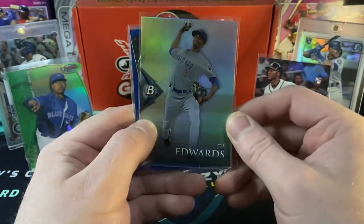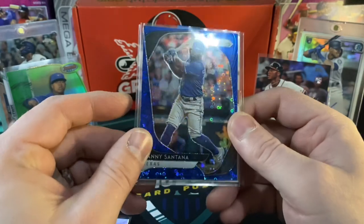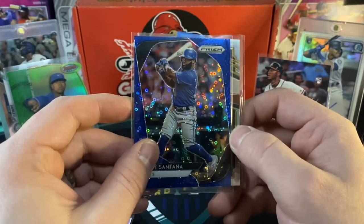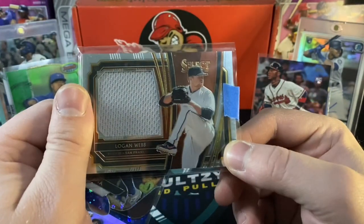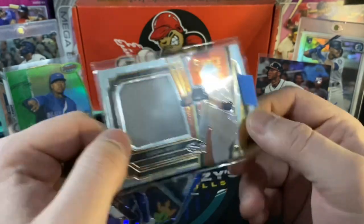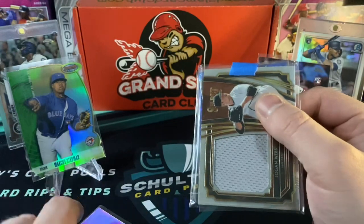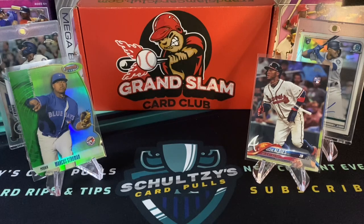Our guaranteed hits now. A CJ Edwards Bowman Platinum. And then we got a Danny Santana in like a donut blue parallel — that is numbered at like 150 or 199. And behind that, a nice Panini Select patch of Logan Webb. Check that out — not a napkin either. Always nice when you got some kind of color, even if it's gray on there. Thank you so much for watching. Go to the Grand Slam Card Club to pick this up at GrandSlamCardClub.com. Click on the playlist on the screen right now — it's every single subscription box rip I've ever done so far on Schultz's Card Pulls.